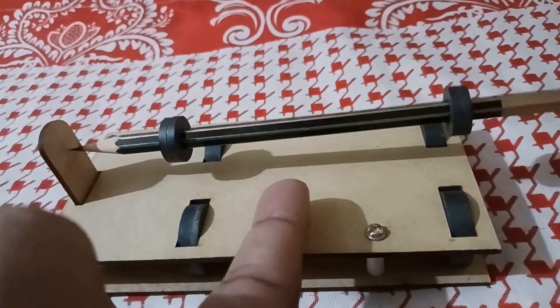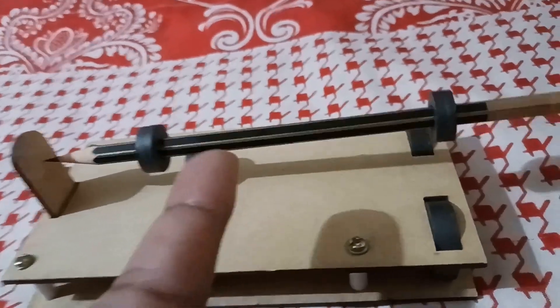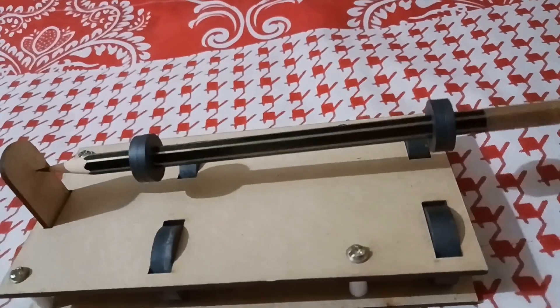The magnetic force counteracts the gravitational force. Just observe the pencil.